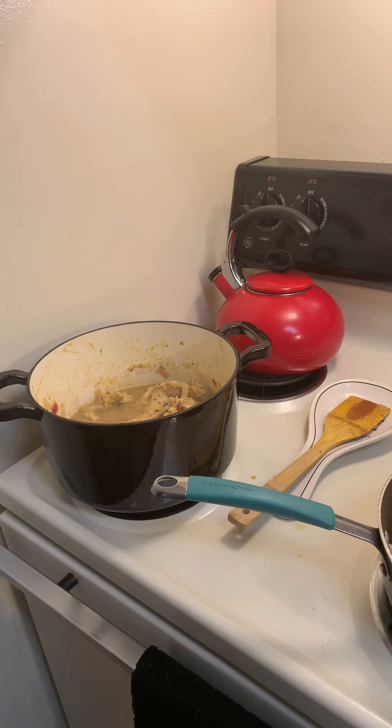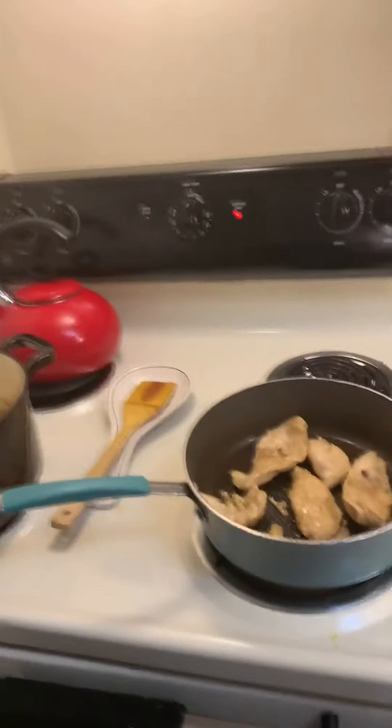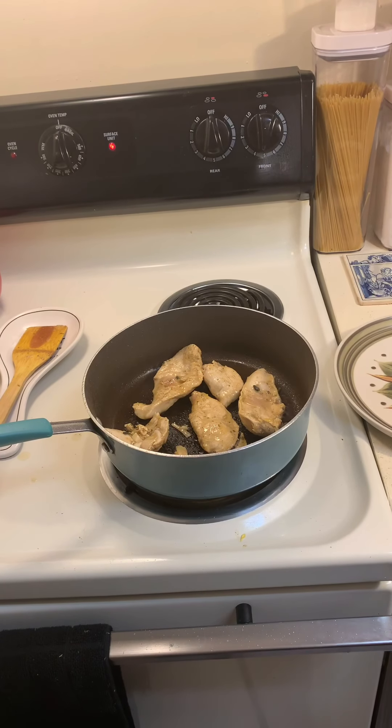So right now what I'm doing is I'm transferring the partially cooked chicken from my Dutch pot to my frying pan to finish the cooking process and to give the chicken a nice brown color.